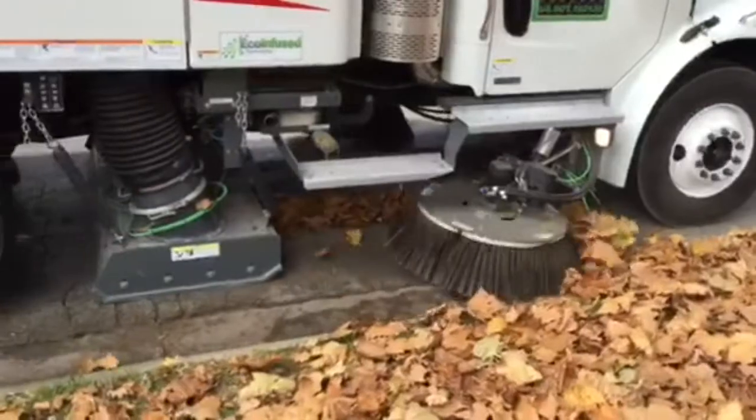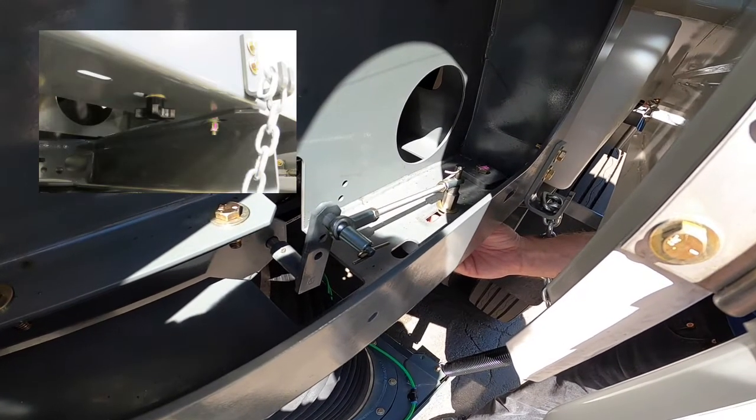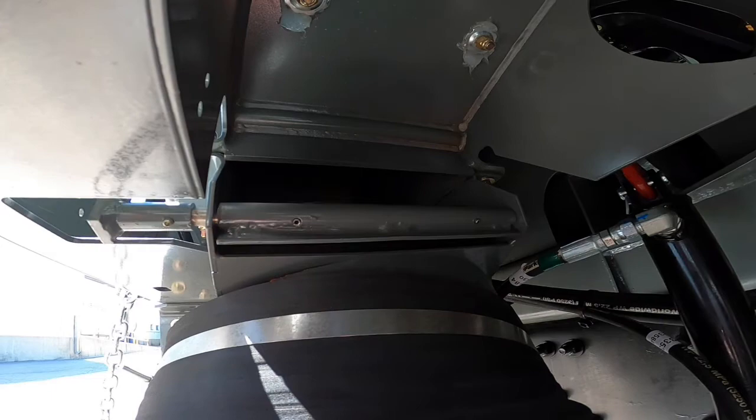There are a few options on the crosswind. The standard vacuum enhancer is manually adjusted. For leaf sweeping, you'll want to adjust it to fully open by loosening the thumb screw and sliding the adjuster forward as shown. Make sure to check that the vacuum enhancer door is fully open.